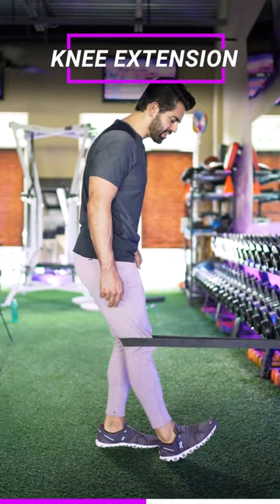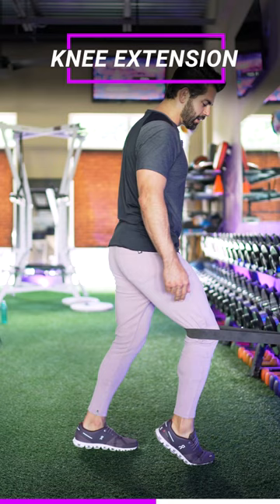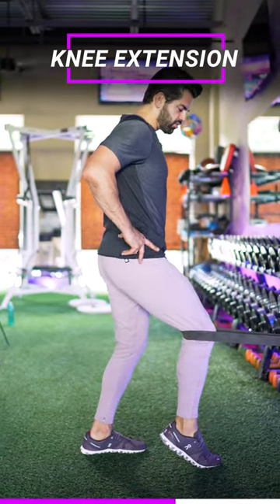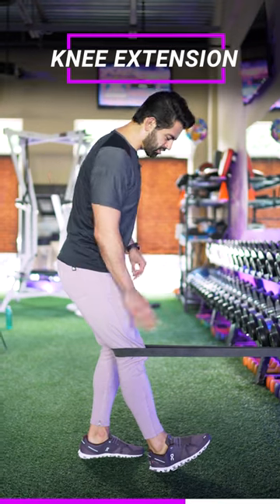We're gonna get onto the toe. Get onto the heel and then bring that toe up. Bring the heel down, toe up, flex that quad. Onto the toe, bringing it down, flex and squeeze.